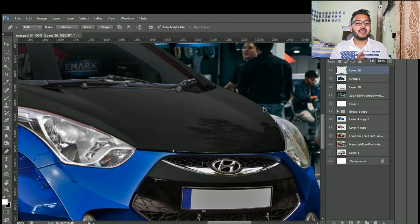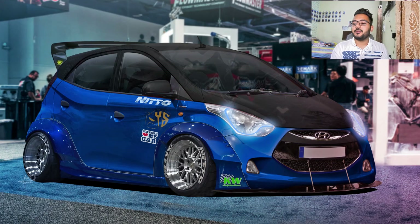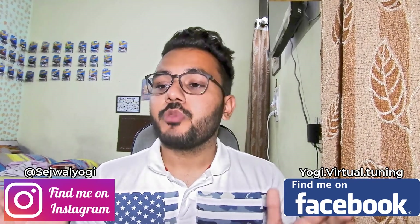Now it's time for the final image — and this is it! The car is looking so awesome. The new front grill looks great and the background matches the whole theme. I'll be posting this quickly on Instagram and Facebook, so if you want to download it, follow me there.